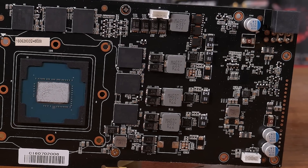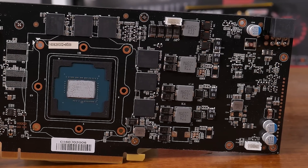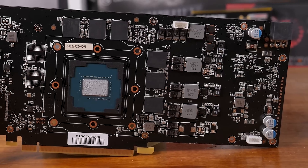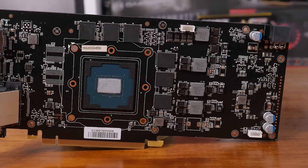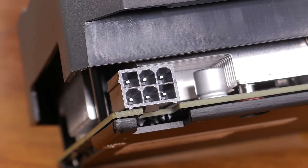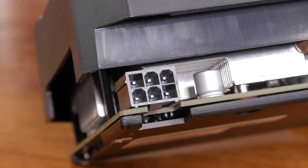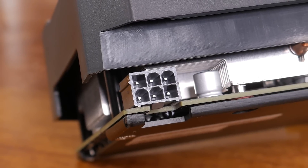The PCB design has been changed and now we find a 4 plus 1 power phase design, a slight upgrade over the Founders Edition. The PCB also stretches the full length of the card, so we find the 6-pin PCIe power connector at the end of the graphics card. No upgrades to the power input have been made, so there's nothing here that really suggests the Jetstream will overclock any better than the Founders Edition graphics card.